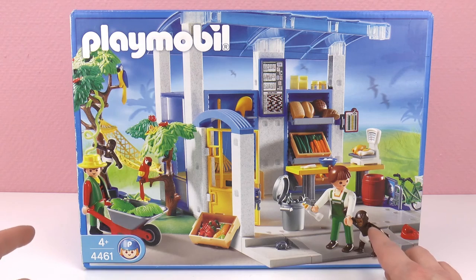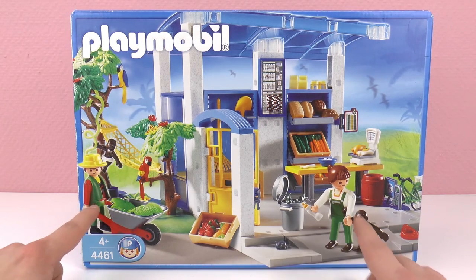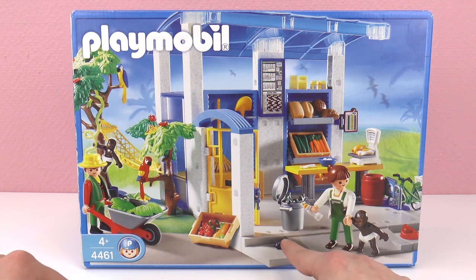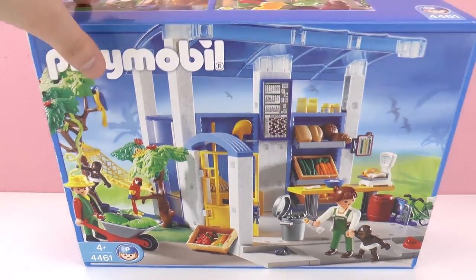This is a really cool set because it has a ton of animals like this chimpanzee, these little monkeys, parrots, and a big snake. It has two figures and then a ton of food. Most of the food is for the animals of course, but I see some bread in there, so maybe that's also for humans.